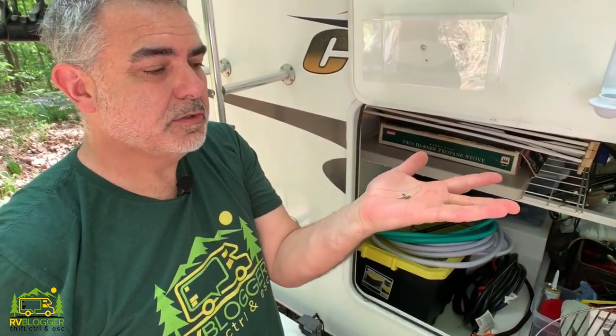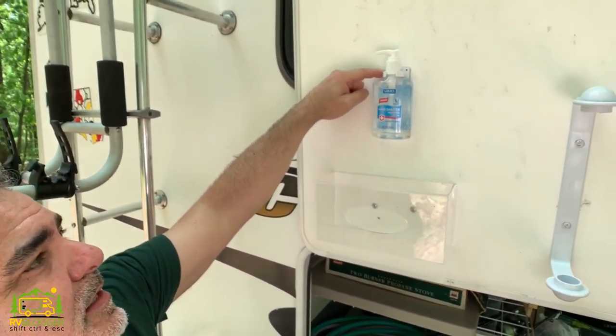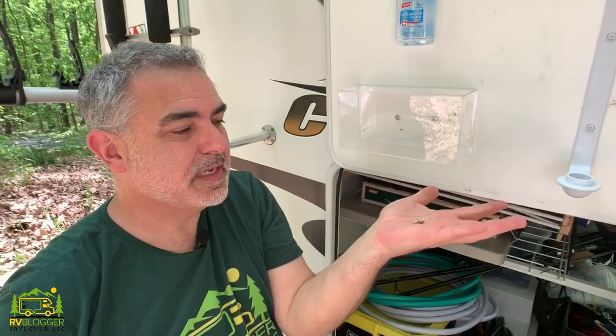We have these little screws to use because these spice rack pieces have glue strips on the back of them, but I also want to secure them with screws. Now these screws might be just a tad too long and I don't want them pointing through the door, so I've added a couple of washers to each screw just to help make sure they don't poke through the other side of the door.